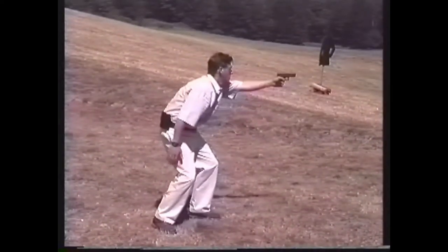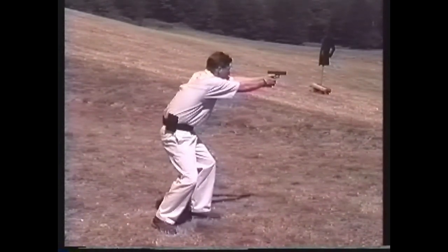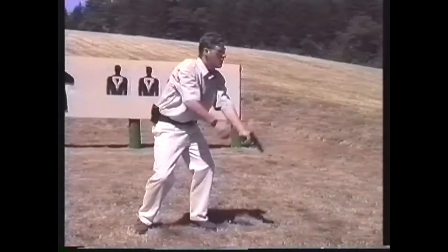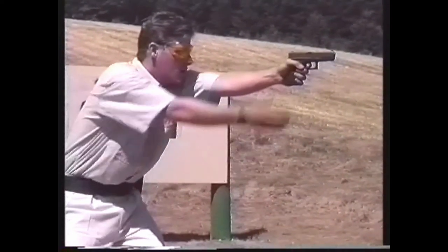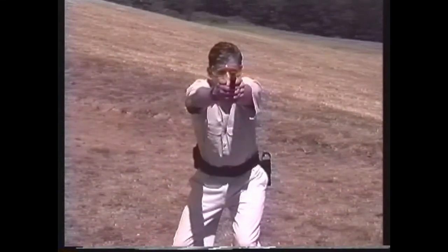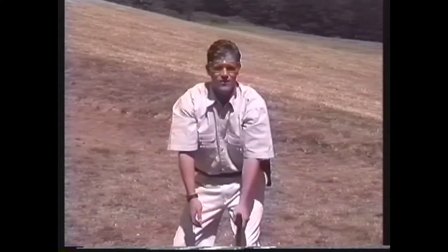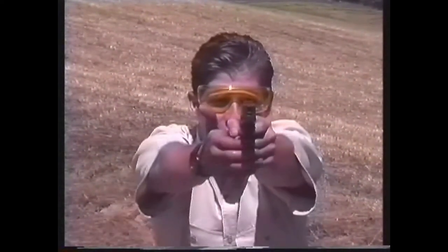At greater distances where the threat of a hostile opponent is less imminent and you have slightly more time before you must fire, it is possible to use your freehand to reinforce and help steady your gun hand. Initially, you should practice this by first executing a standard one-handed point shooting response, then raising the freehand to form a two-handed grip. To assume a correct two-handed grip, wrap the fingers of your freehand tightly around the front of your gun hand. In addition to steadying your hold on the gun and helping to control recoil, this technique is useful for individuals with small hands who have difficulty gripping large pistols solidly with only one hand.